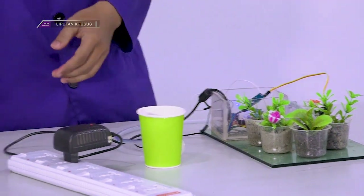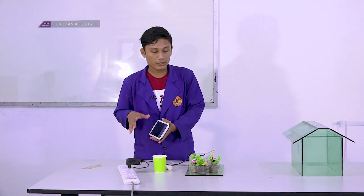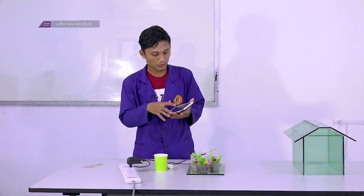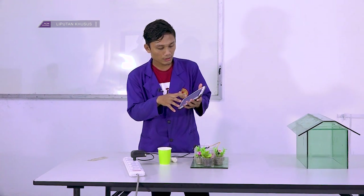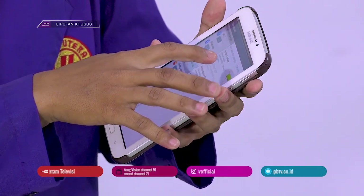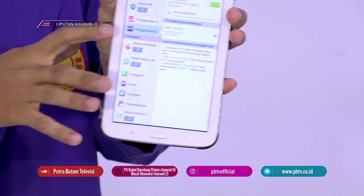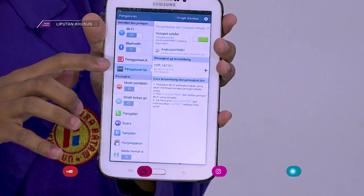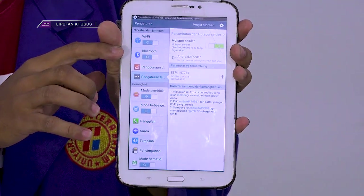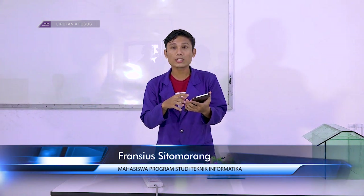Ini hanya prototype. Pertama, jika dia sudah terkoneksi internet dia akan bunyi, memberikan indikasi dia connect. Di sini ada nama user yang masuk. Saya akan perintahkan alat ini untuk mematikan pompa.